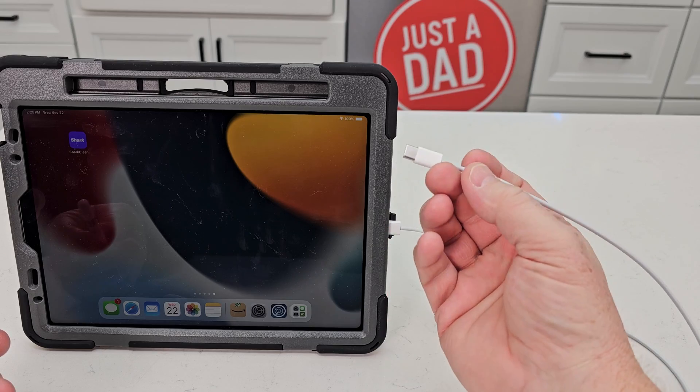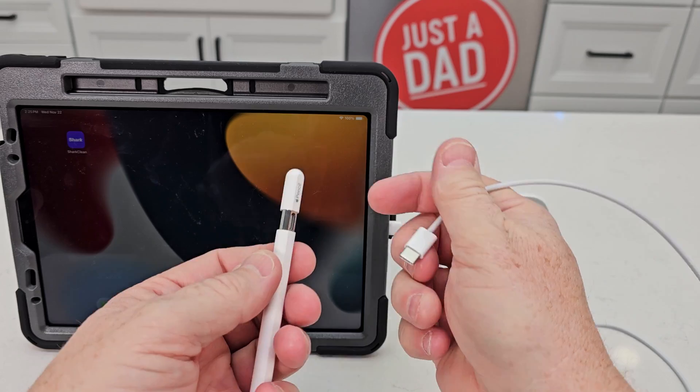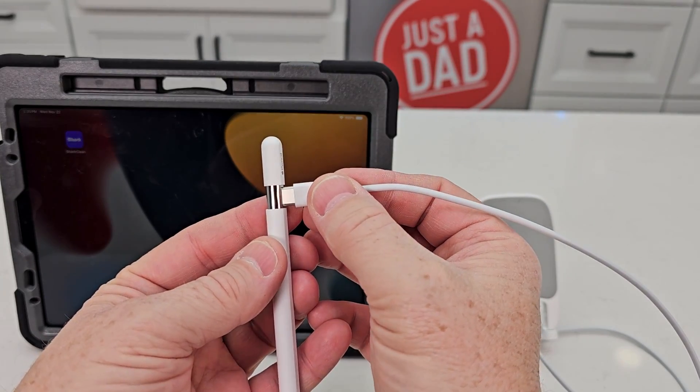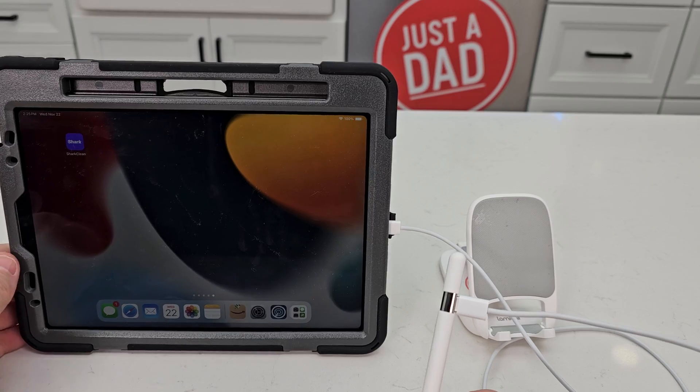you need a USB-C to USB-C cable. Slide this out and go from the iPad to the pencil. This is how you charge it, but this is also how you're going to pair it.